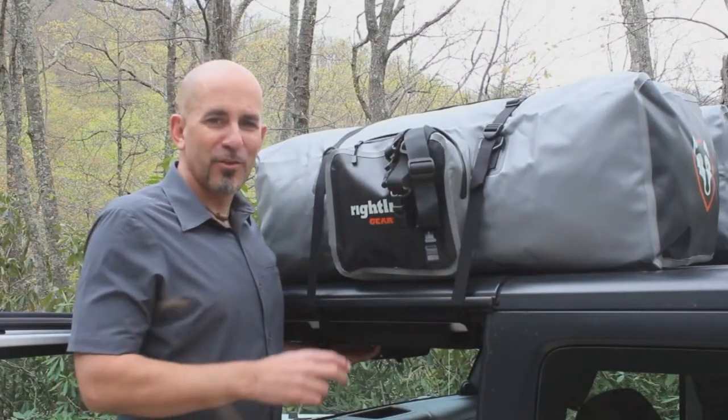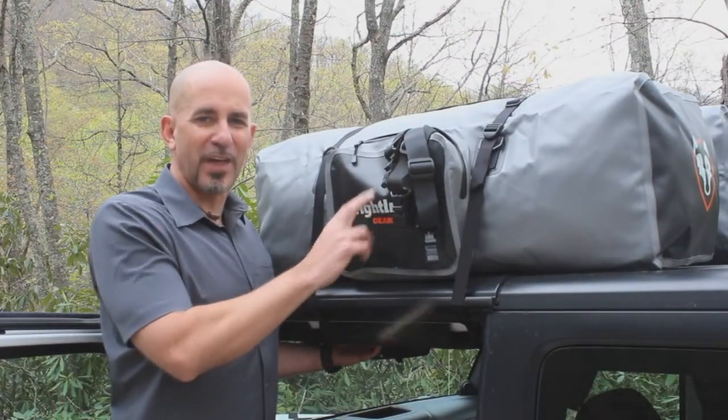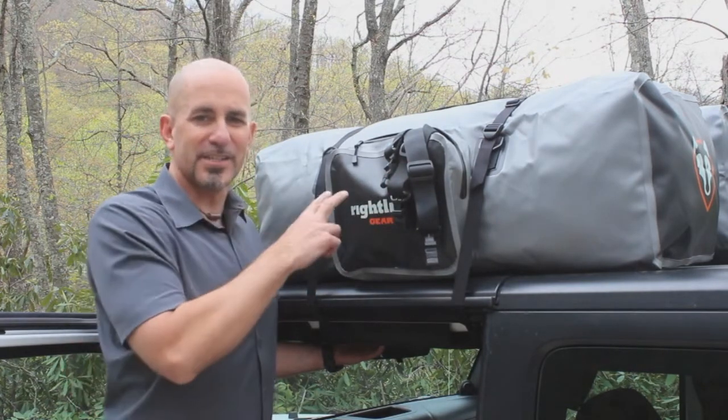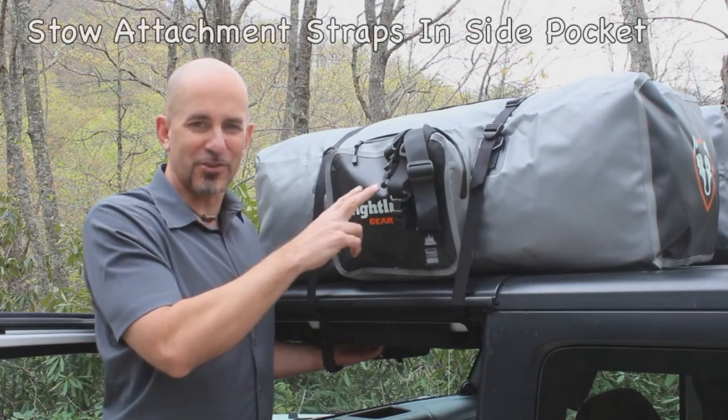When mounted on the roof of your vehicle, use the side pocket to stow the handle straps of the duffel bag. When carrying the duffel bag, use the side pocket to hold the attachment straps.